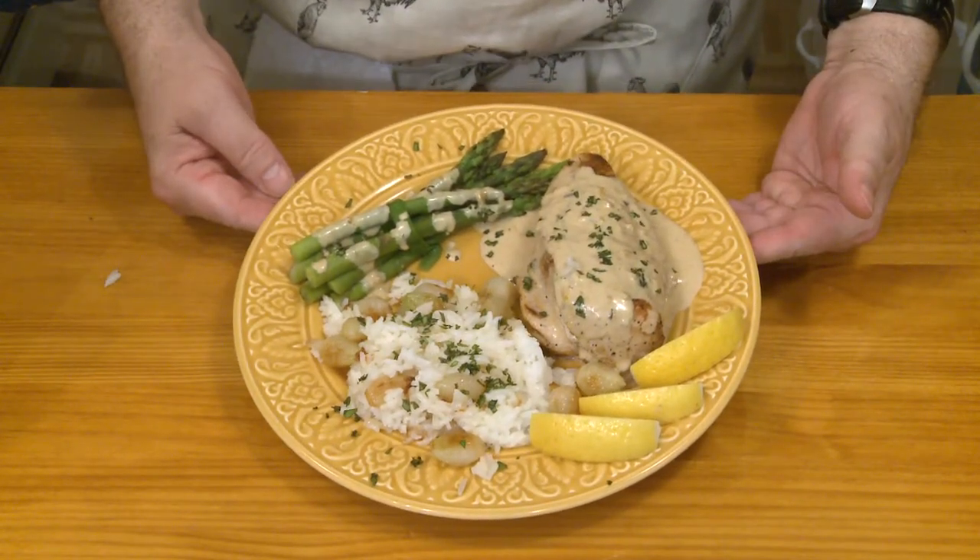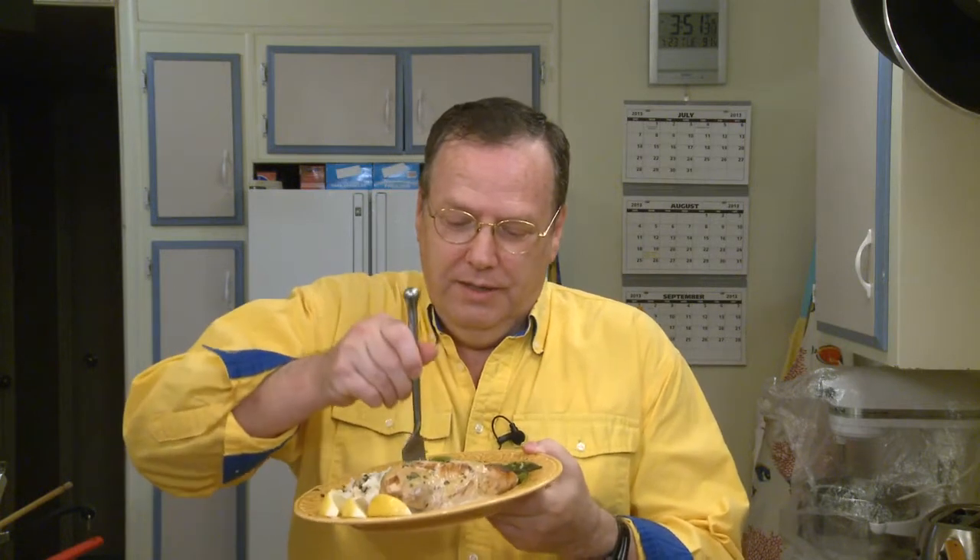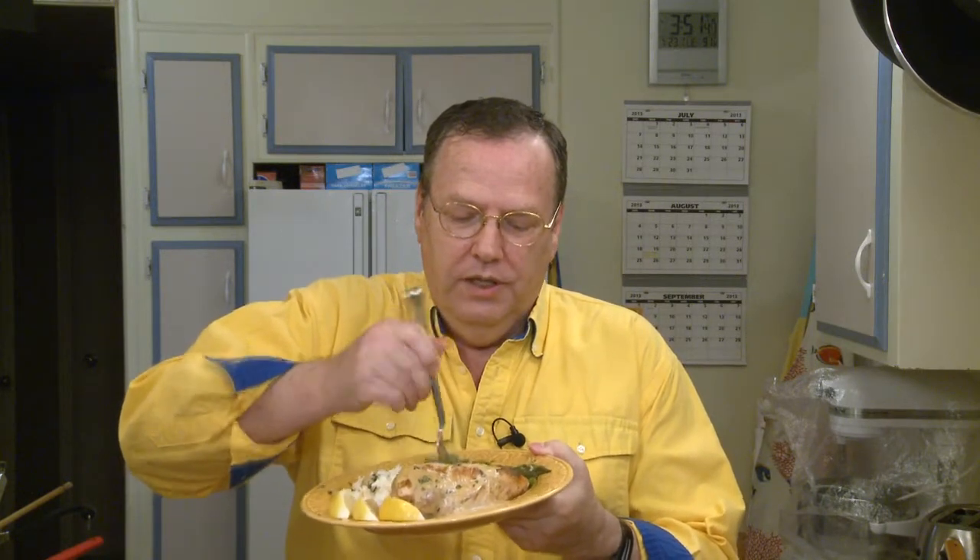Our lemon chicken — the last step is to see how good this tastes. I've got to tell you, I'm excited about this because I've never made lemon chicken before. I cut off a little piece of chicken and get some sauce on that. That is very good. The lemon does brighten the flavor up. A bit of my asparagus — tender crisp. And of course my rice. That's all really good.